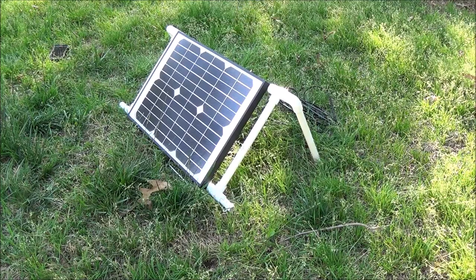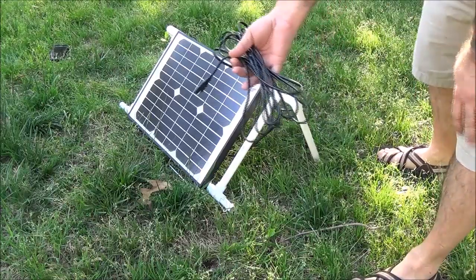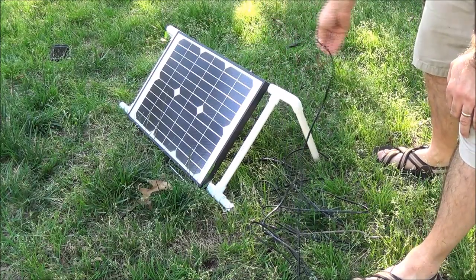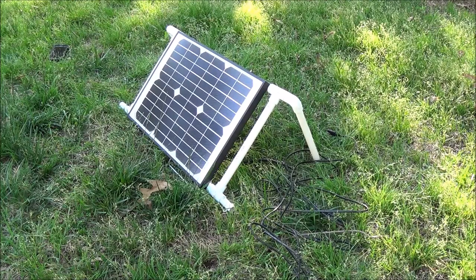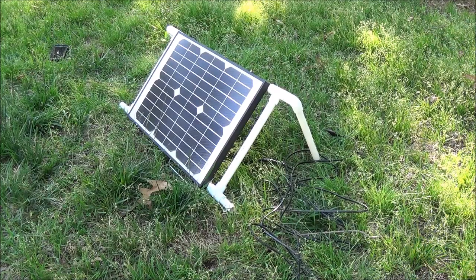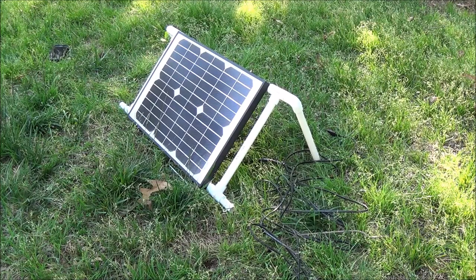When I put the panel together it came with a real short piece of wire, so I added about a 10-foot section and I'm using these connectors. With this I'll be able to run it into the electrical port pouch on my tent when we go camping. The panel is waterproof, the cable is waterproof, and PVC isn't going to be hurt by rain. So you could just leave this out your whole camping trip and have your solar power.